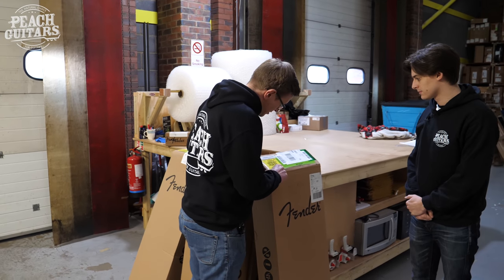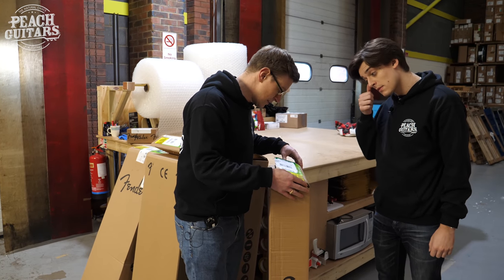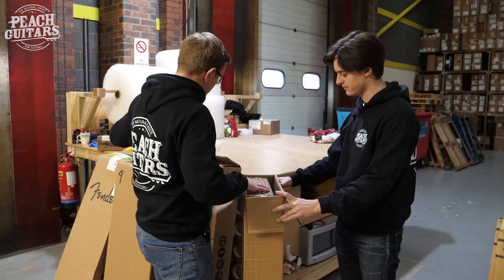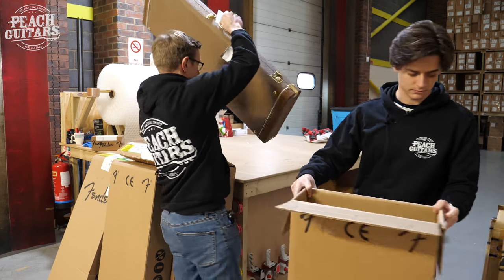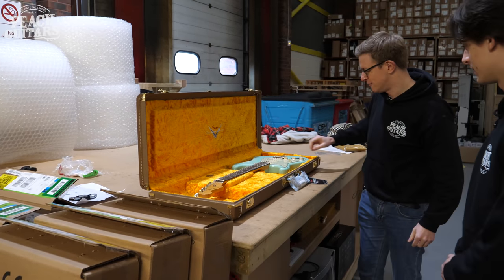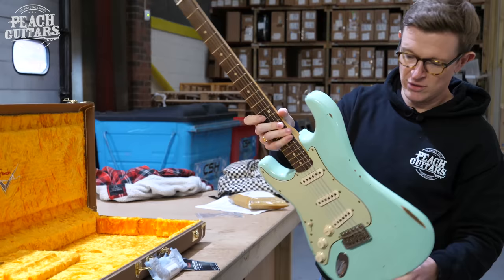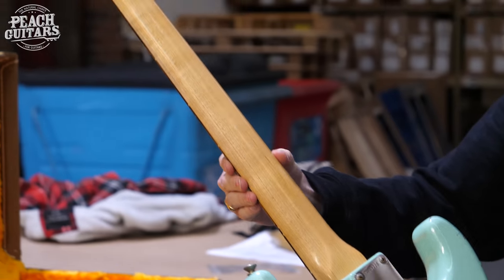First one is a 1960 Strat relic, and it's a left-hander by the look of it — rosewood fingerboard. SFG is the color, so I'd imagine that is Sea Foam Green or Surf. A fair bit of lefty attention in here. Toby's here by the way — our very own Ed Sheeran, or more 'Egg Sheeran.' Oh, surf — lovely, very nice. That's got a bit of eggshell crackage on the relic — very nice.